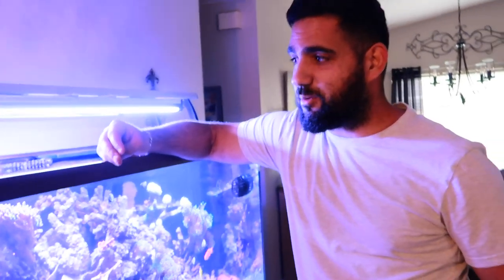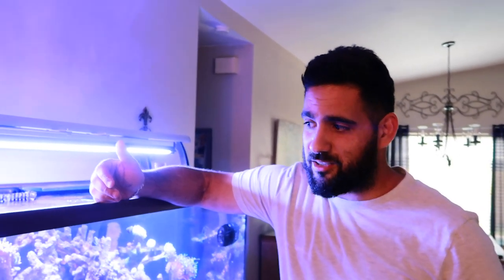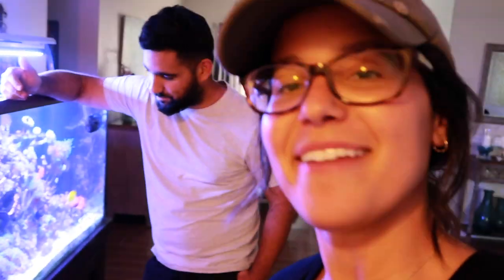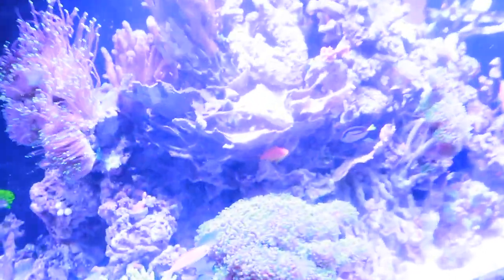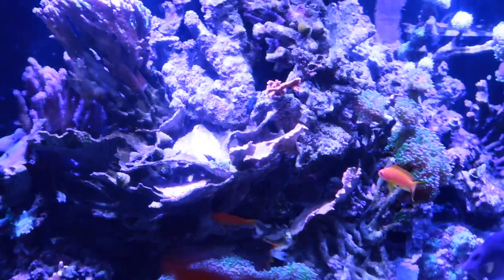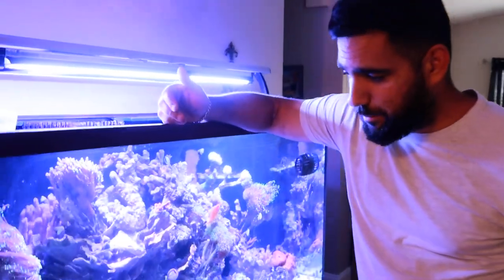First obstacle: I got the anthias and they need to eat three times a day. So I started feeding them three times a day and my nitrates started going up — I didn't notice until it was too late. Basically all the SPS started dying. This monty cap here was super nice and layered, and now it's just gone. The most recent obstacle was the emerald crabs picking at my torch colony.